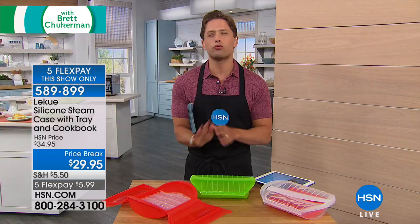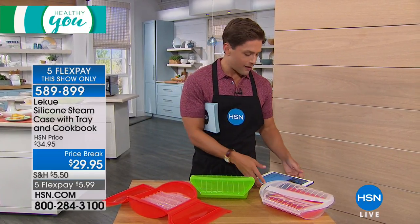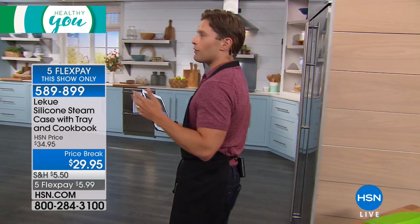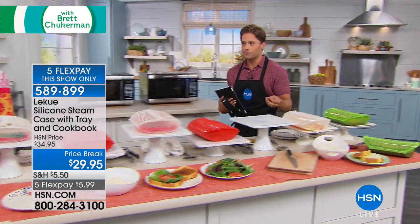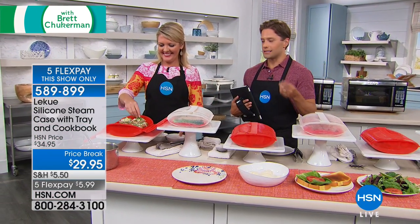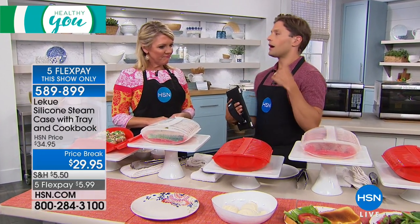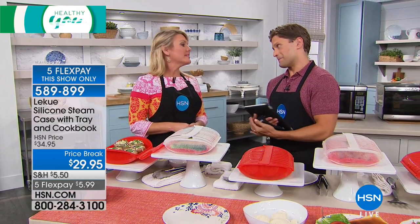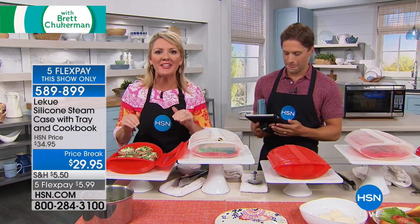Your fellow customers rave about the capacity, the ease of use, and most importantly, the results they get when using the Laquay silicone steam case. Stephanie Roberts says this has been her go-to for making back-to-school meals for her kids — healthy, done in next to no time, and without a ton of work. You can steam and still have delicious flavors, cut the carbs, cut the oils, cut the fat, and most importantly, cut the time, headache, and hassle.